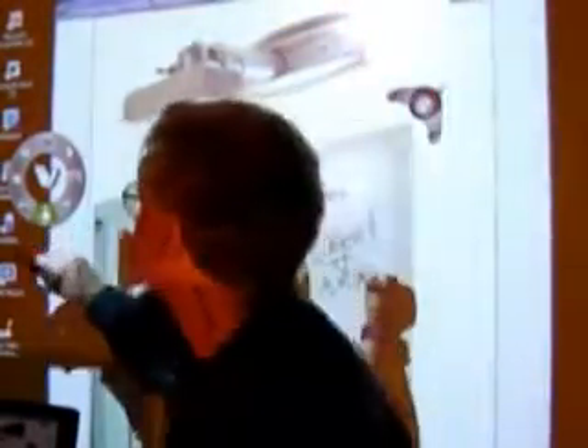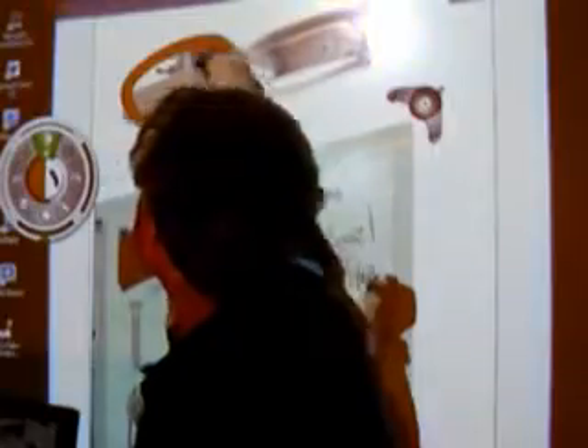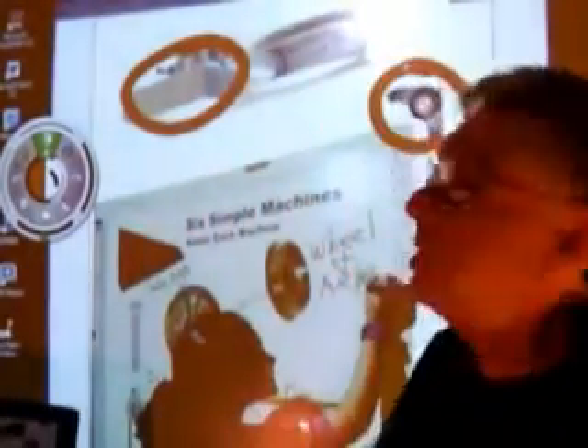Something big enough to show in a very large auditorium. The most important parts of the system are the projector and the annotation sensor.